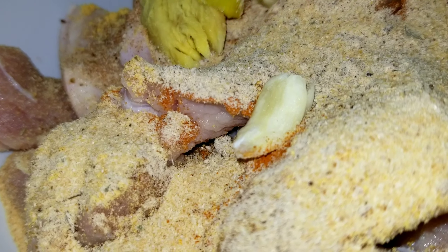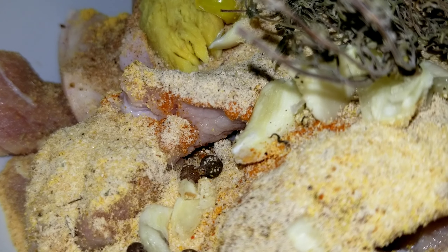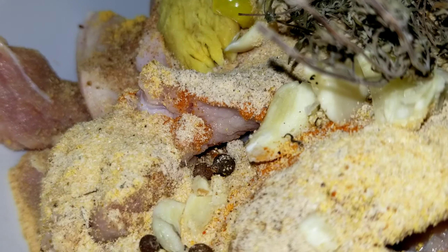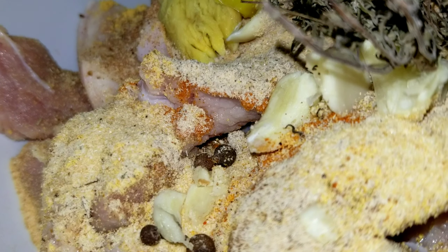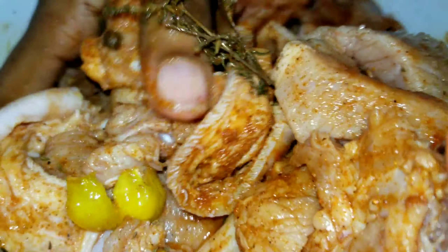I'm just going to add it all in, and pepper as well. We like to go in with our hands, so I'm going to massage all the seasoning into the pork. The pork looks so good — this is 3 pounds of pork and it's so much. We like that!